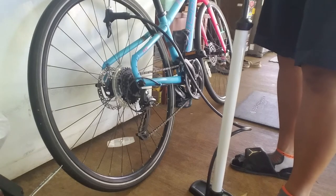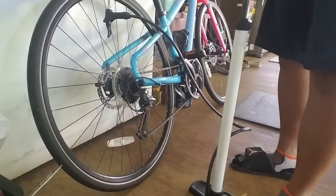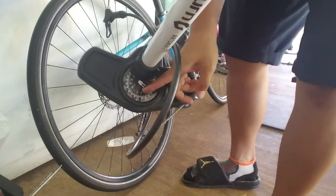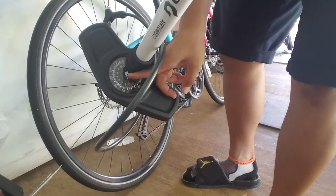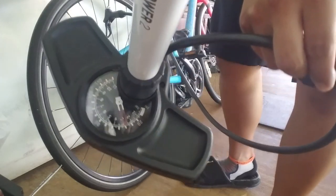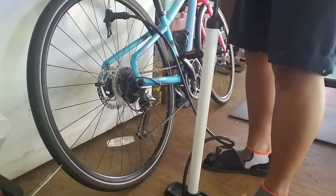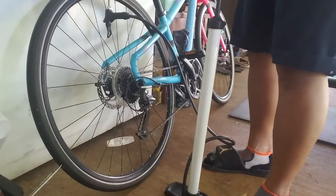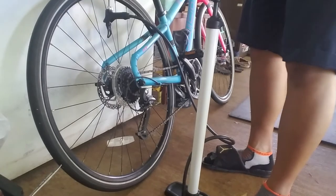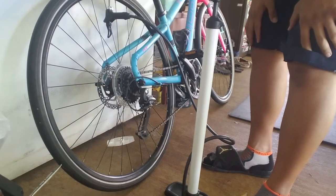Previously the gauge was not working with the old pump because it would lose too much air. It is going up - if you can see the valve, it's on 40 now, so it is going up. Eight dollar quick fix - don't throw away your pump. I'll pump this up to 55 right there and it's good, good seal, so the tire is up to the right ball pressure.